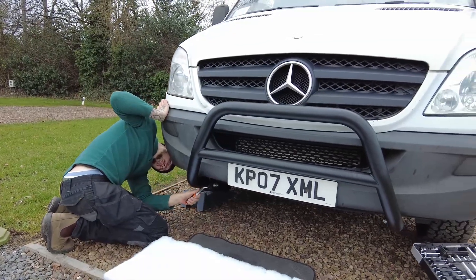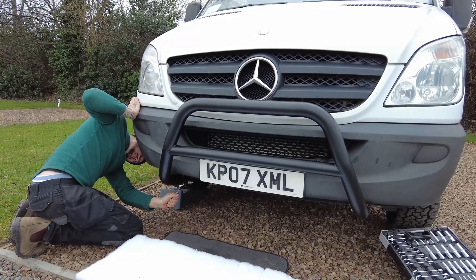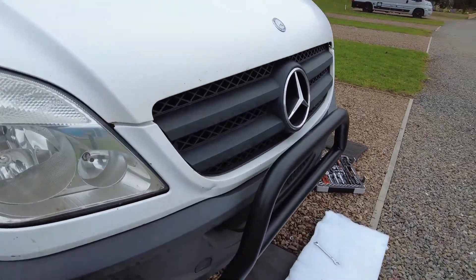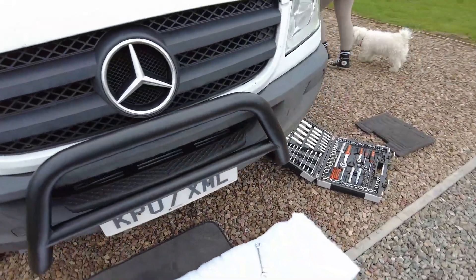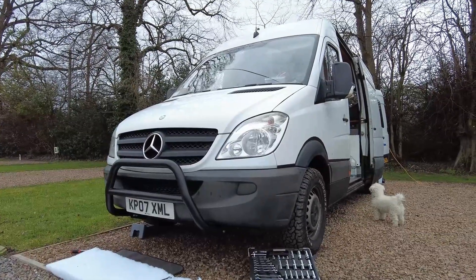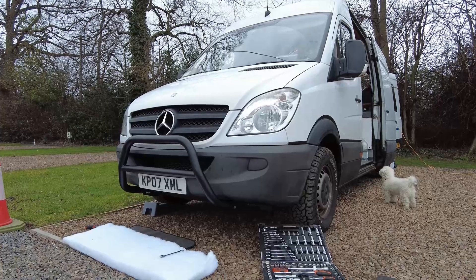That looks so good! How good is that going to look with the lights on? So there we are — bull bar's on. Looks quite smart to be honest. Can't wait to get the lights on it now. Quite an easy job — so if you're looking at doing it yourself, it's pretty easy to be fair.